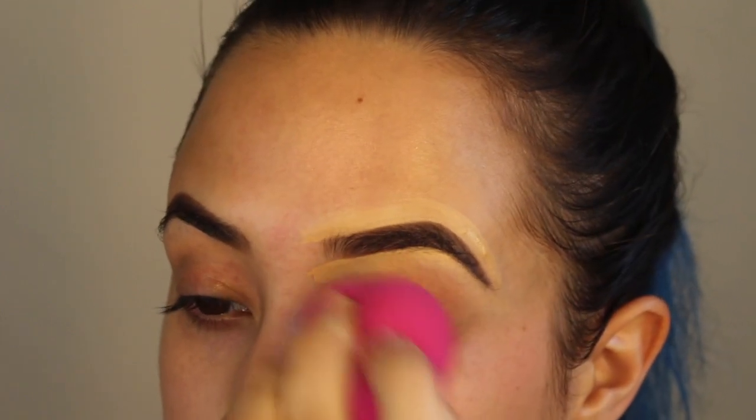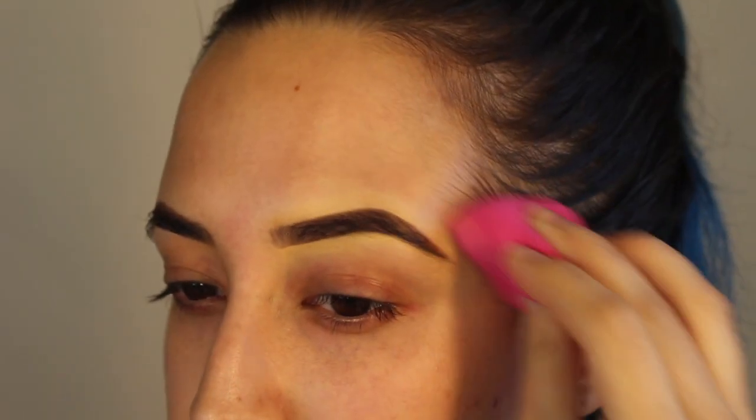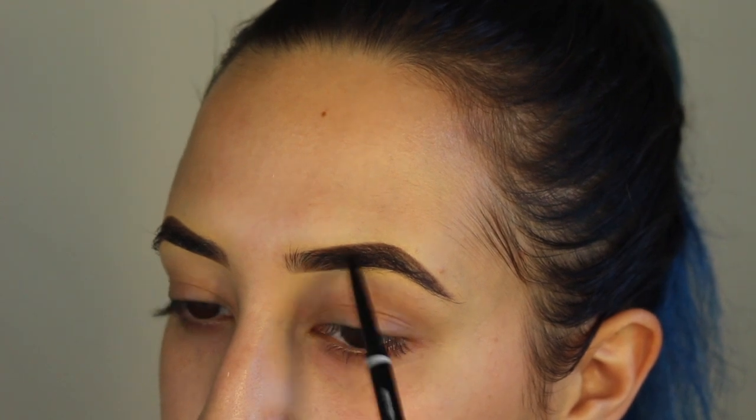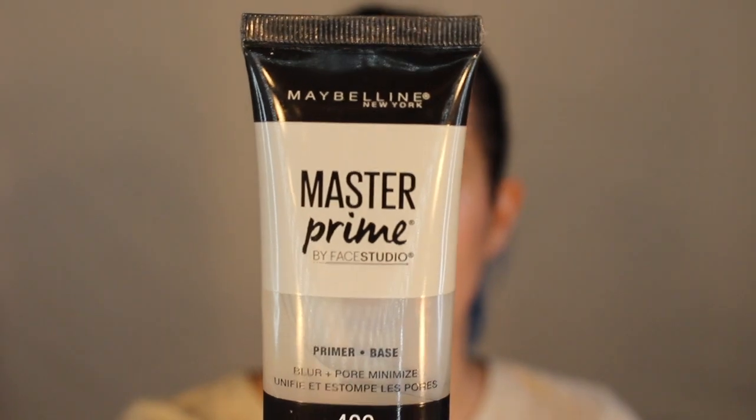Now I'm going to grab my concealer and start to sharpen and slim them down. I'll take an angled flat brush and go in right to my eyebrow, then blend that out with a wet sponge. For primer I'm going to go in with my Maybelline Master Prime.